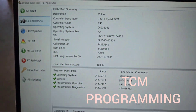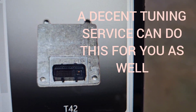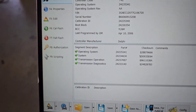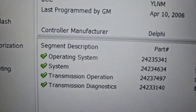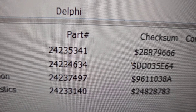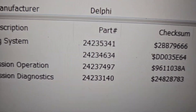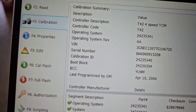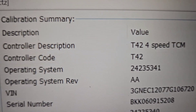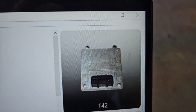The next piece is programming the transmission controller — the T42. I use EFI Live for most of my tuning and HP Tuners when I have to. What you're going to pay close attention to is the operating system number: 24-23-53-41. That's what you have to find — the operating system number for a 4L80E. There are forums for HP Tuners and EFI Live where you can get all of that info. That operating system, 24-23-53-41, is for the T42 separate TCM.